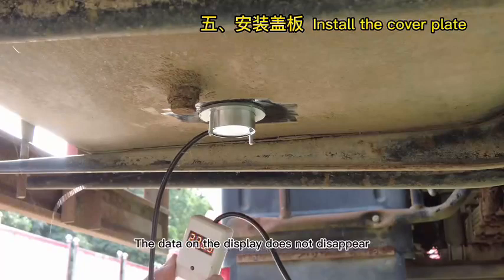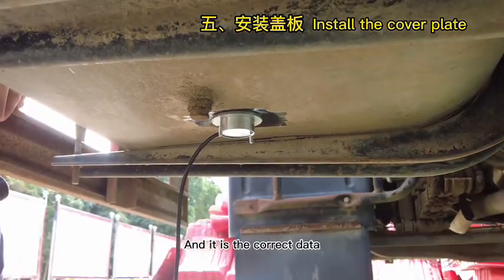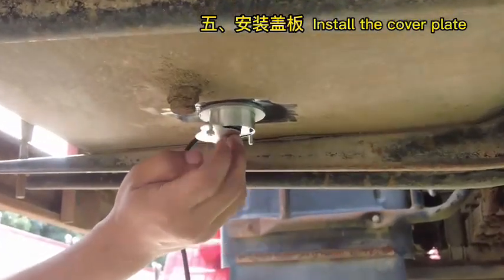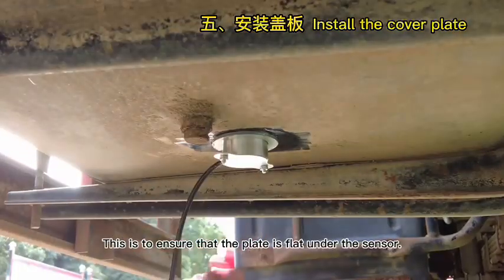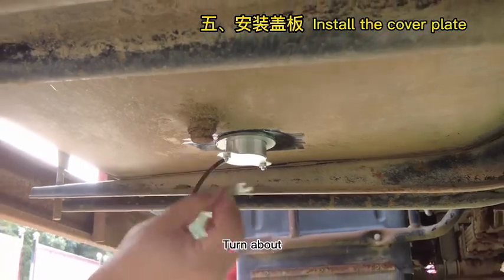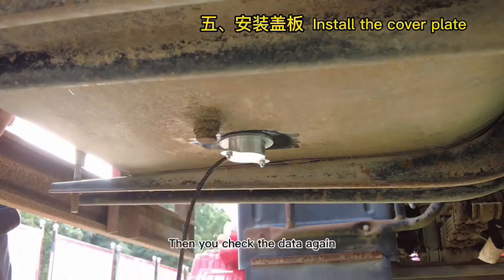Make sure the data on the display does not disappear and that it is the correct data. When loading the cover plate, screw one side first, then the other side. Tighten the two sides evenly by hand to ensure the plate is flat under the sensor. Then use the wrench and turn about three-fourths of a circle. Check the data again afterwards.